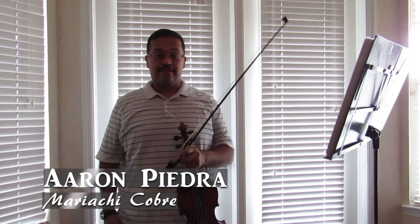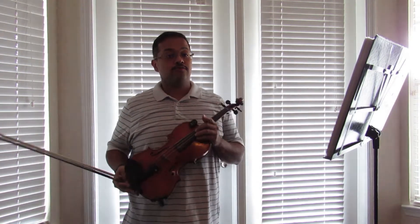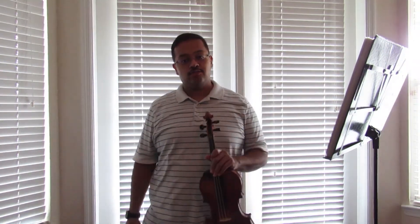Hi there, my name is Aaron Piedra and today I'm going to be giving you some tips on how to practice Violin Etude No. 2 for the Texas All-State Mariachi 2020.